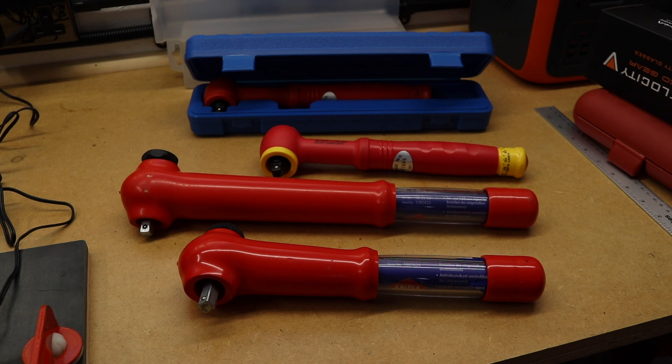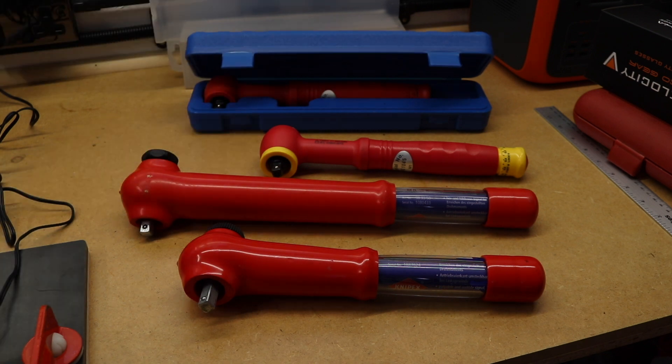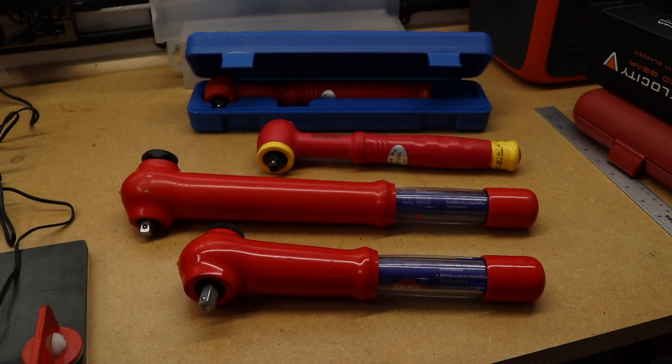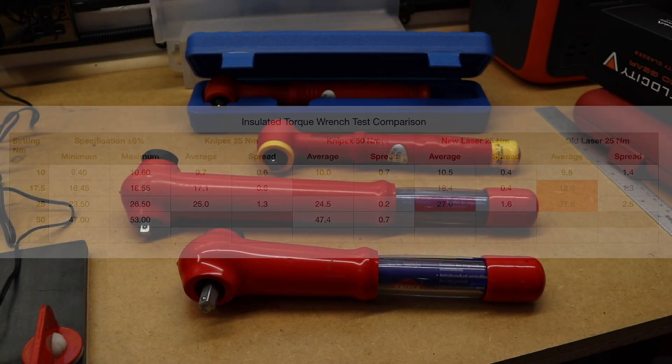The two Laser torque wrenches at the back — the cracked case one, fair enough to find something wrong there. But this brand new one, two years old — that's a surprisingly poor performance. Bear in mind these are all rated 6% tolerance, whereas generally these micrometer wrenches are 4% tolerance, so we're already lacking a little bit. The summary table shows the actual average and spread across readings — the two Knipex wrenches have much lower spread and everything on average being in tolerance, compared to the two Laser wrenches.